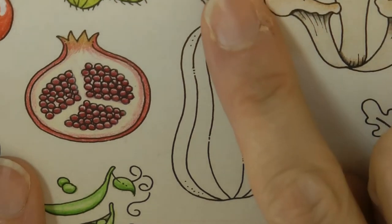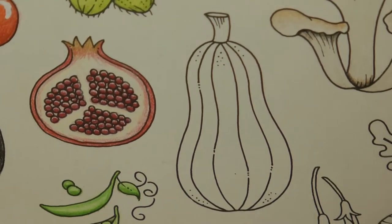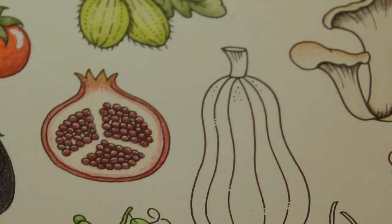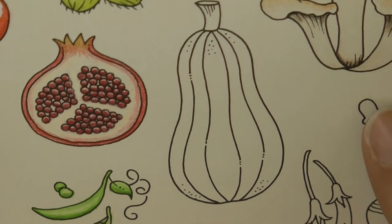Hi everyone! Today we're going to be colouring in this. Now this, as far as I'm concerned, is a butternut squash. That's what it looks like to me anyway.